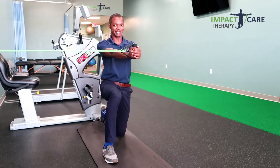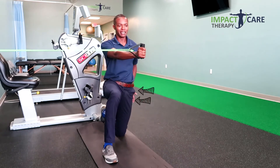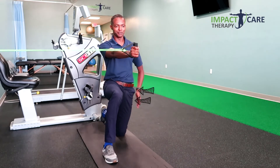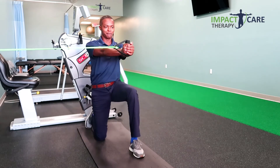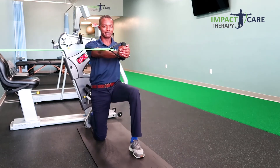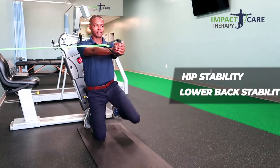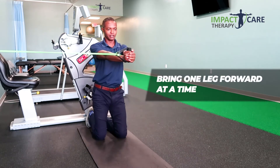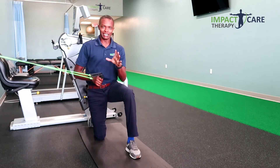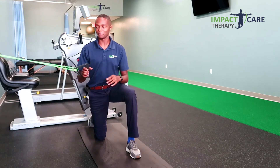Now I'm going to take my opposite leg and put it up here. As you can see, the band is pulling me over and my hip has to stabilize that movement. I'm going to go back down — boom, again — so we have hip stability and lower back stability happening here. It's important to train lower back muscles at the same time as hip muscles because they work very closely together.